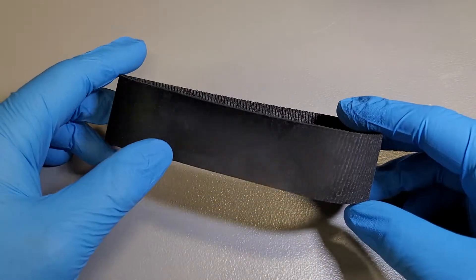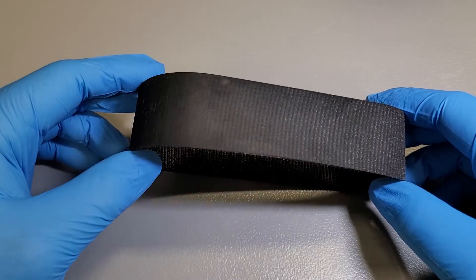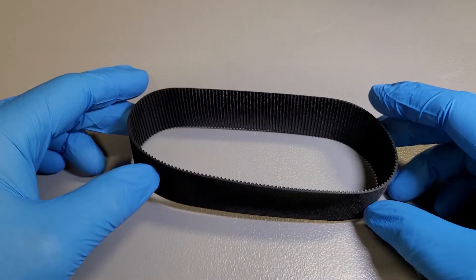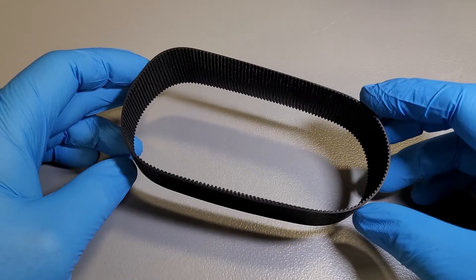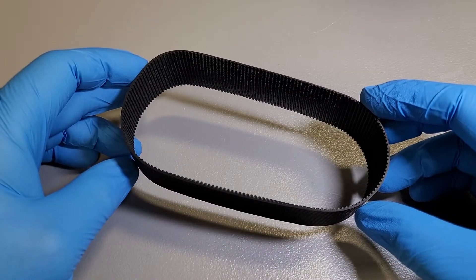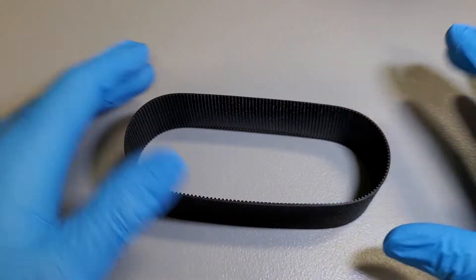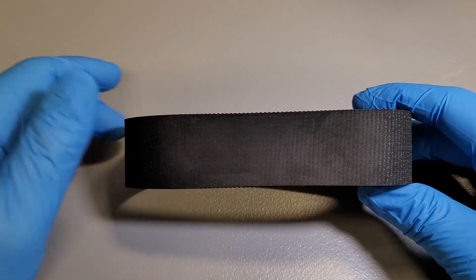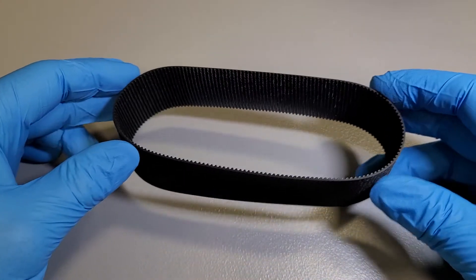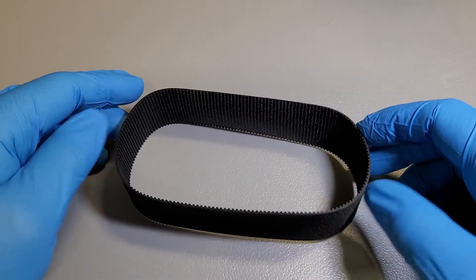This belt in particular — a lot of the electric steering belts are very similar. They mainly differ in length and width. This belt is 354 millimeters around and 34 millimeters wide. They are different circumferences and different widths depending on the application.